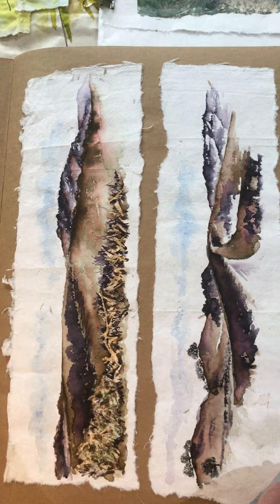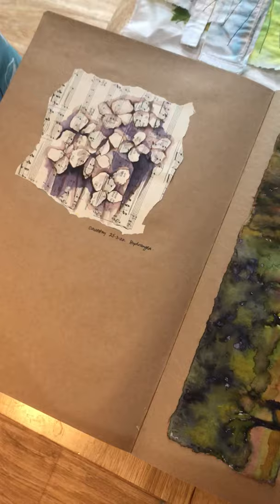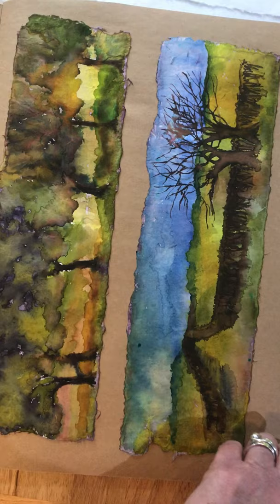This is working onto handmade paper, again with inks and water soluble pens. This is the landscape up in Clansillin when we could drive into Wales — of course we can't now. Some more pieces from the local area.